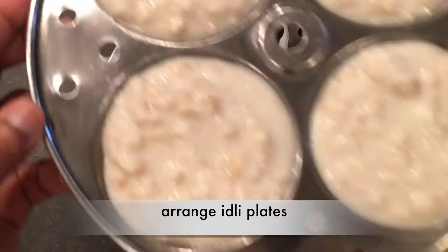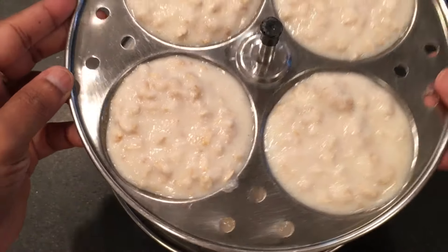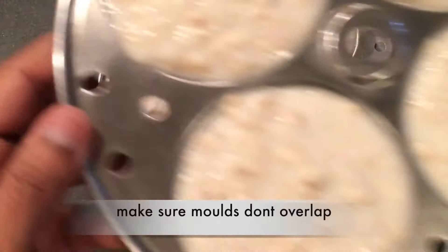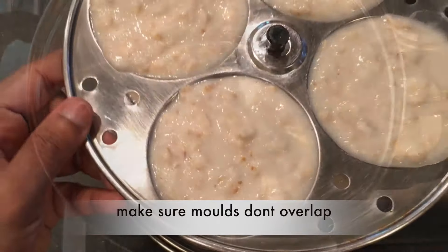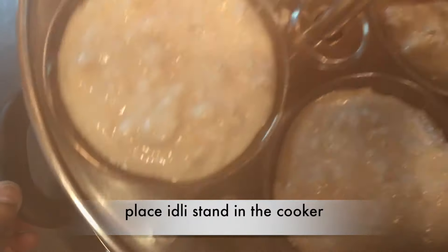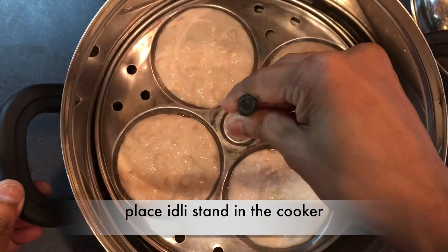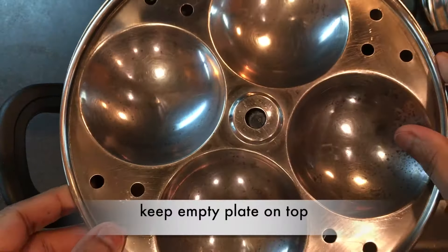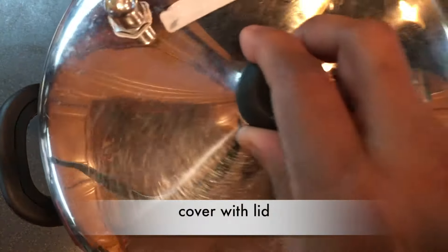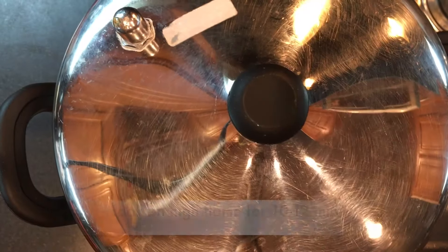Stack the idli plates on the idli stand and make sure the molds don't overlap. Once the water has boiled enough, place the idli stand in the cooker. Keep an empty plate on the top to avoid water dripping on the top idlis. Cover with the lid and cook on high flame for 10 to 12 minutes.